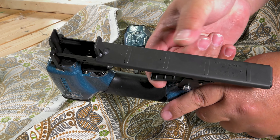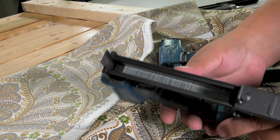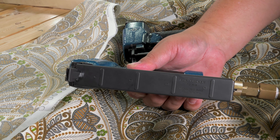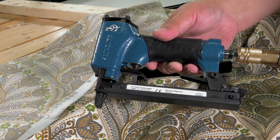By depressing the magazine lock, you can release the sliding magazine cover. With the staple gun facing upside down, place a clip of staples into the magazine so the legs of the staple are facing up, or towards the nose of the staple gun where they exit.